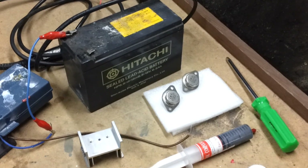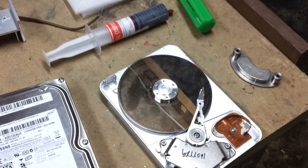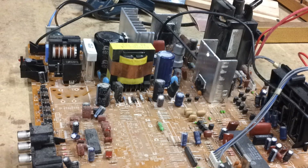Before we begin there are a few things that you are going to need: the main board from the television, the transistors, some thermal paste, and a hard drive. To begin with, you will want to remove one of these heat sinks from the main board.